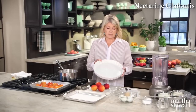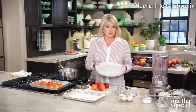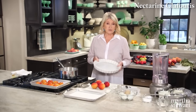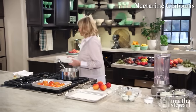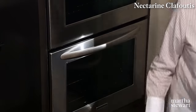It's usually baked in a ceramic dish like this, which should be preheated while you are making the custard and preparing the fruit. Place this in the middle of a rack in a preheated 375-degree oven. This is a 10-inch baking dish, approximately an inch and a half deep. I'm going to preheat this dish and the fruit.